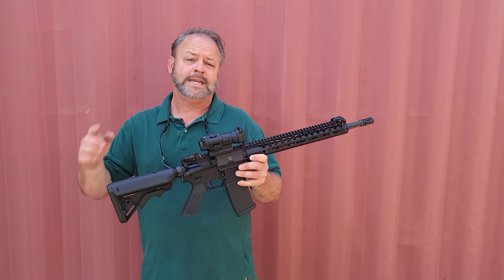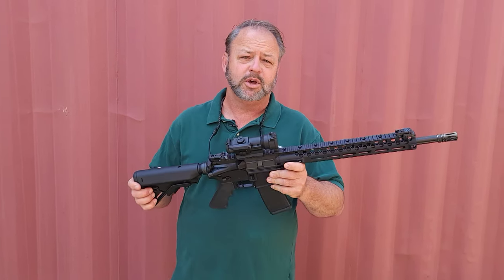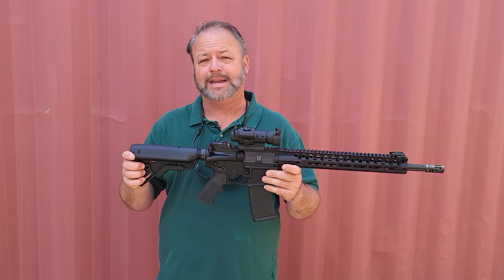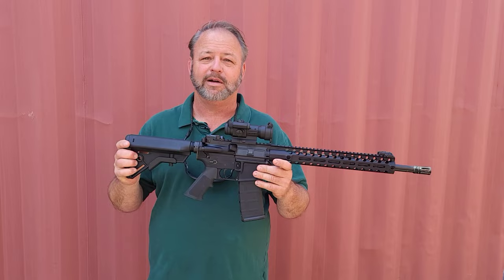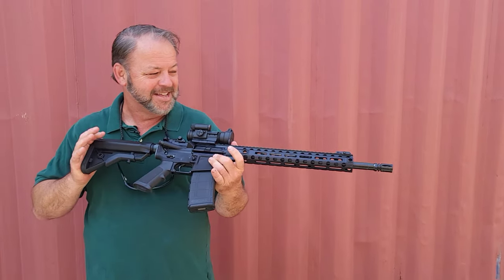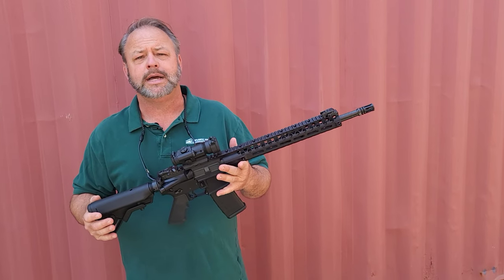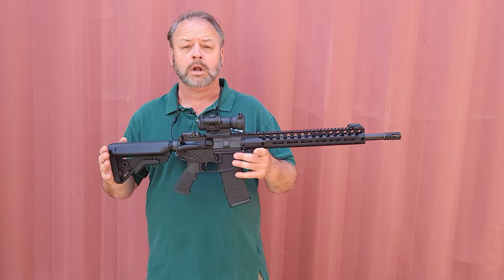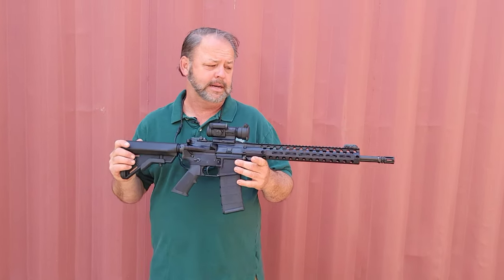Hey, thanks for stopping by Atlantic Firearms. Today we're taking a look at a super cool rifle from our friends over at Colt Defense. This is the Colt 6920 EPR, or Enhanced Patrol Rifle. Colt 6920s have been out there for several years, extremely popular. We're glad to see them finally back out on the market again.